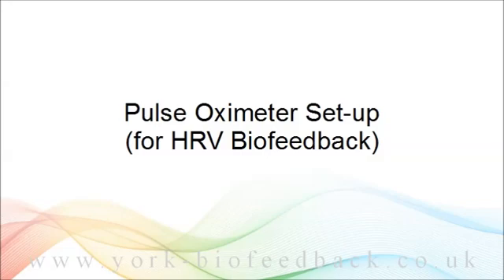The MindBody Training Tools HRV application also requires a measure of breath. That's covered in a separate video.